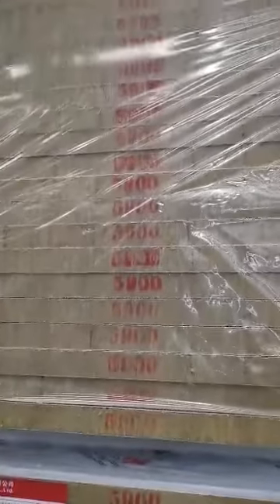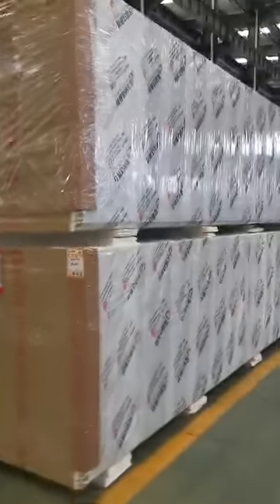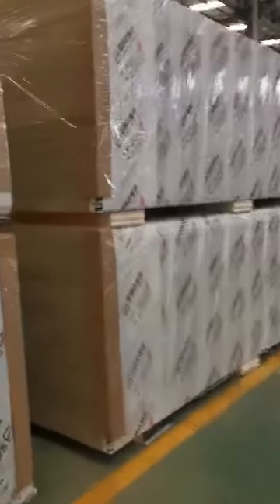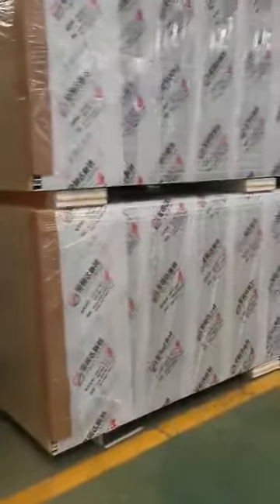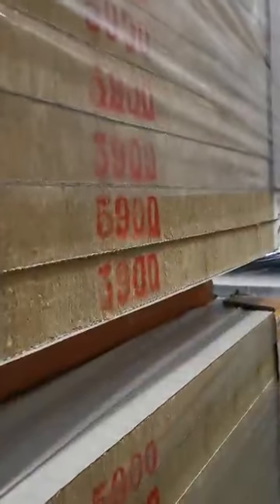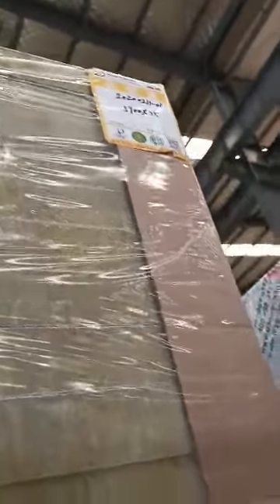Each stack has 25 pieces — you can see: one, two. Two packages, okay. This is three, four. There are the dimensions, you can see here — 1.9 meters. And you can also see there are 25 pieces there.